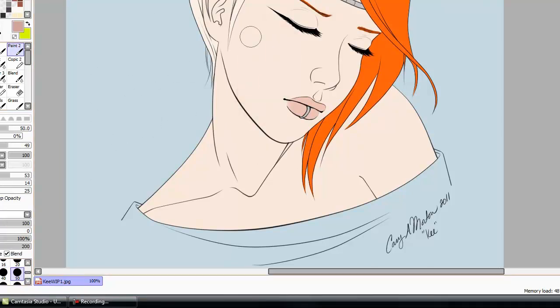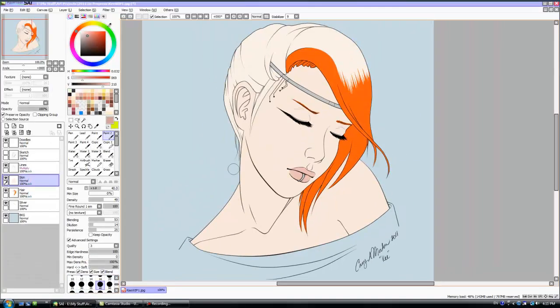I work on the skin first, just like I told you in my last video. I always do it first, I guess, because there's more skin than anything else.